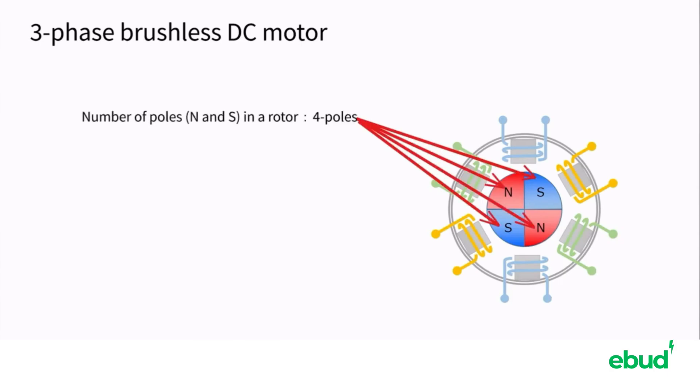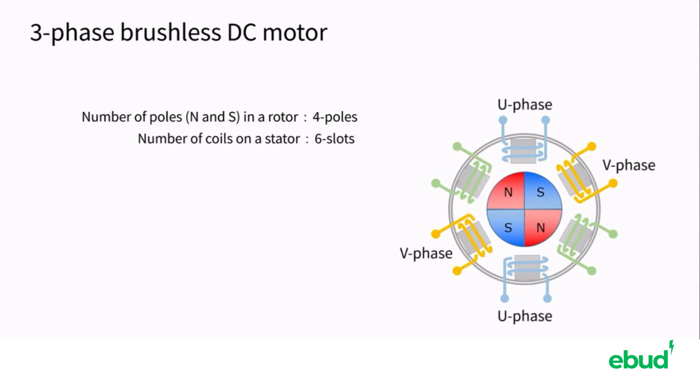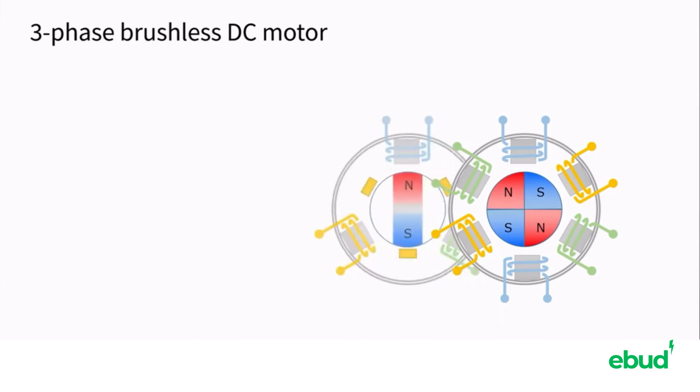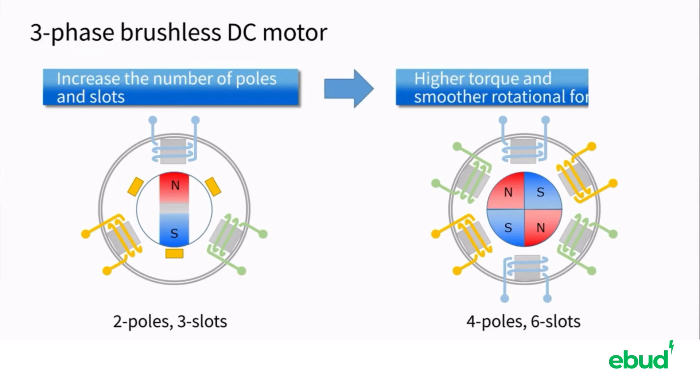In this case, the motor has four poles in the rotor, six slots on the stator, and is excited by three phases, U, V, and W. This is a four-pole, six-slot, three-phase brushless DC motor. In general, increasing the number of poles and slots generates higher torque and a smoother rotational force.